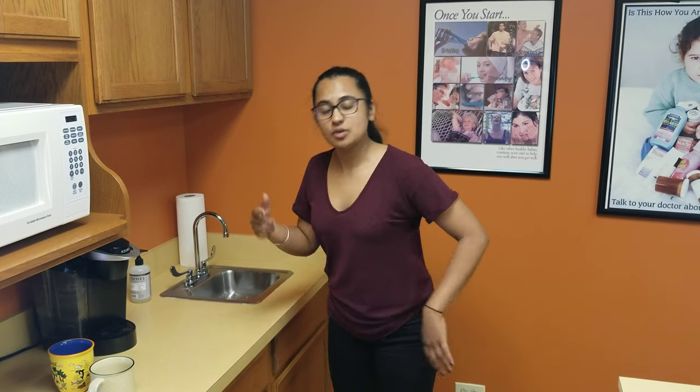As NUCCA chiropractors we're focused on maintaining that alignment and maintaining those curves of the spine so your body can heal and function the best that it can. Being in this hunched position for a long time isn't going to correspond with NUCCA care.